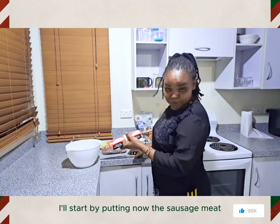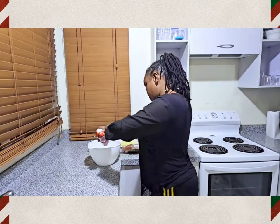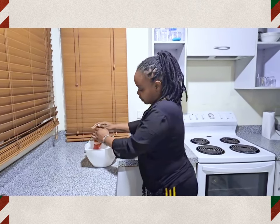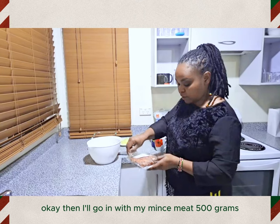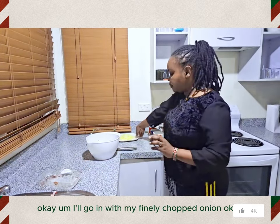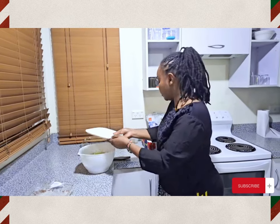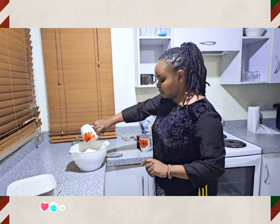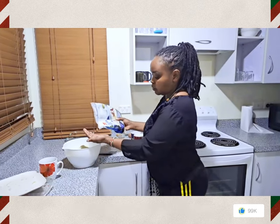I'll start by putting in the sausage meat — I'm gonna cut it and put it properly in the mixing bowl, all of it. Then I'll go in with my mincemeat, 500 grams. Then I'll go in with my finely chopped onion, then my breadcrumbs — a full cup — and my rolled oats, a handful of it.